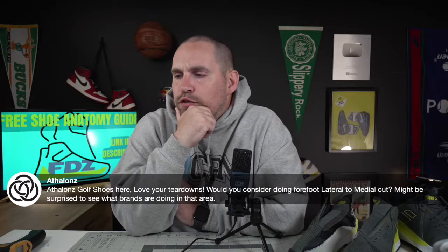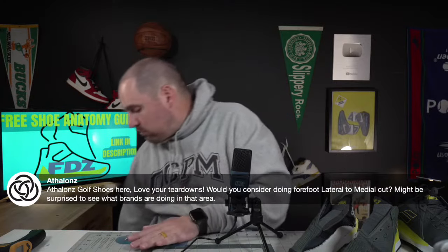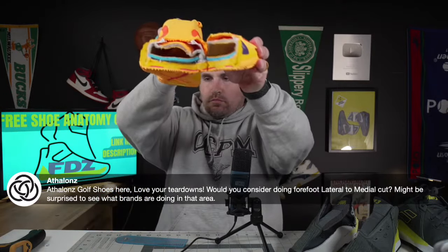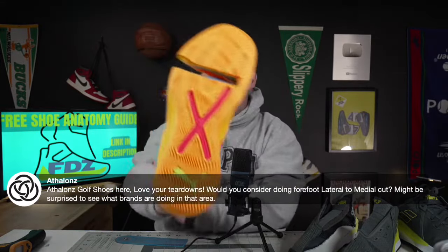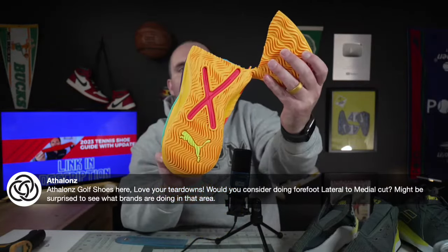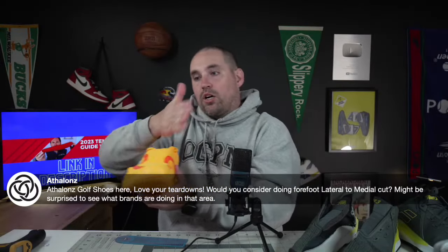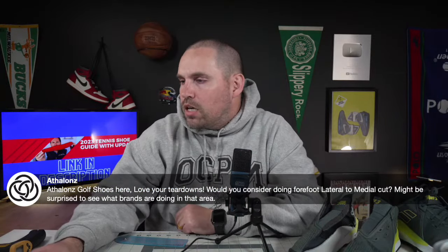Someone asked: would I consider doing a forefoot lateral-to-medial cut? Yeah, I do that on a lot of shoes. It's pretty easy to tell sometimes because in the treads you can see what the shank is doing in the forefoot. A lot of times I'll cut them on a diagonal when I go heel-to-toe, so I can catch some of that too.